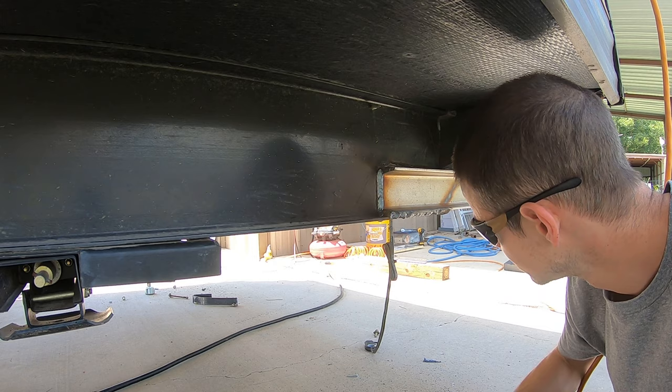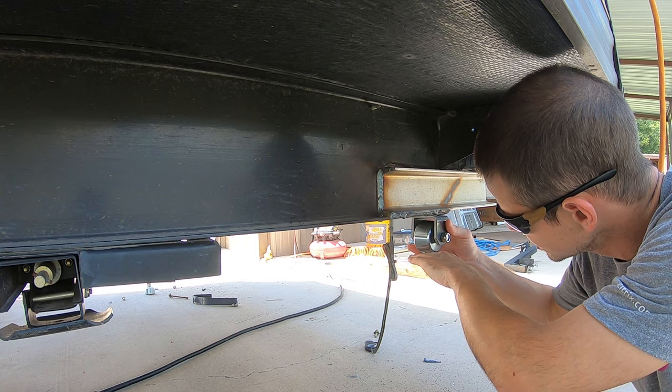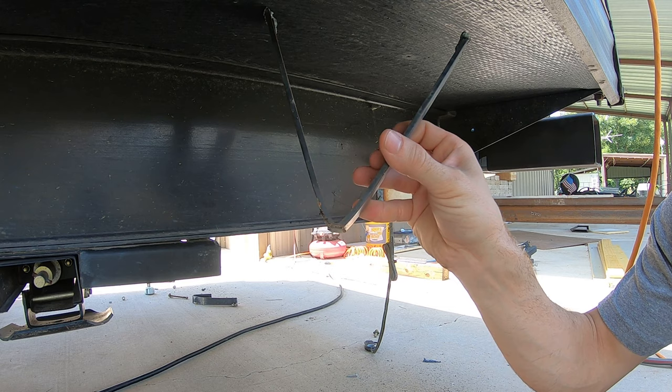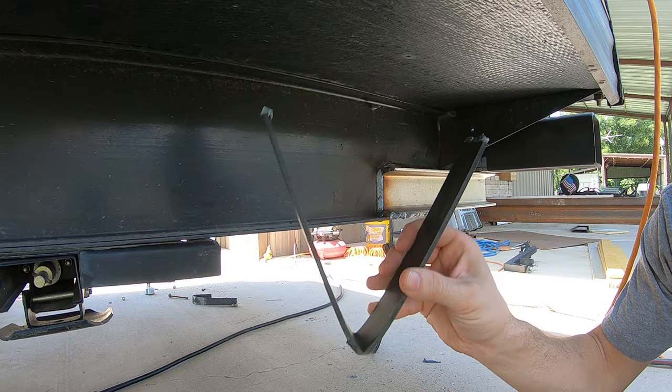I'm going to put this roller on here so that first off I get more ground clearance, and second off, when I do bottom out it rolls instead of scraping. This is not going to last long — as you can see I've bottomed out a few times and we're down to not very much material left.